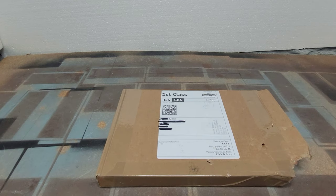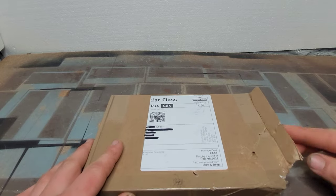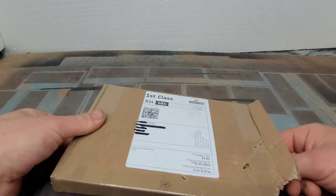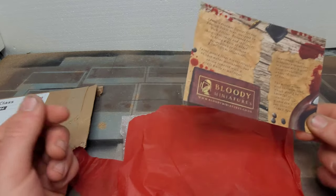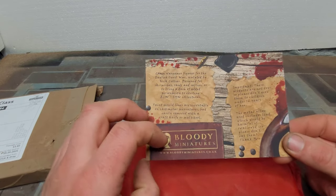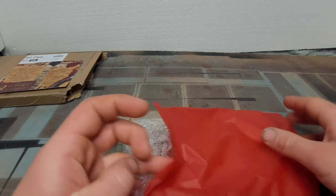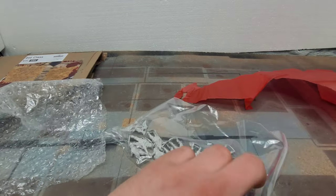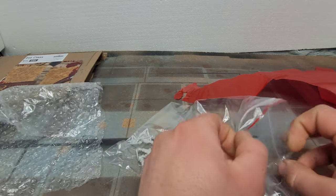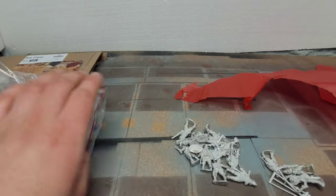Hey guys, Miller here. Been itching to show these off and finally managed to get hold of them. I didn't need to open the box because the dog tried to help me do it — wasn't happy when I found that. So we'll slide this out and have a look. There have been quite a few showcases and reviews on these, but I wanted to get hold of them for a while. I bought them Tuesday night after payday.